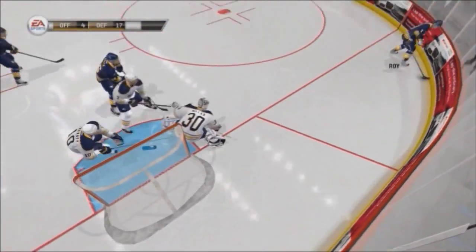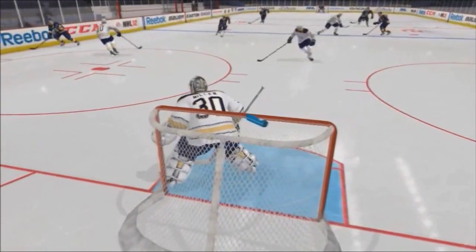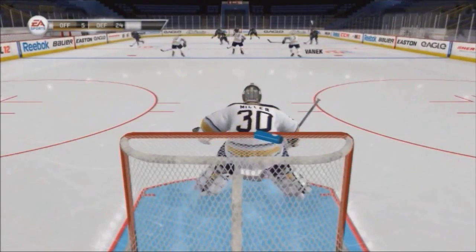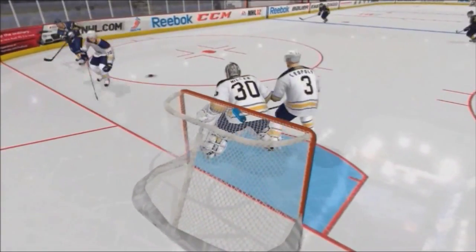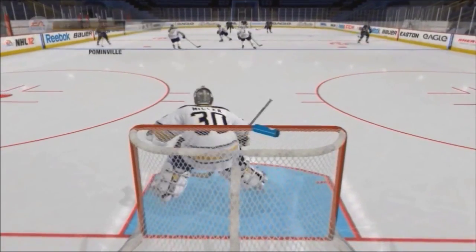The second best way to stop a cross crease is to do a left trigger / right trigger technique — you follow the puck with right trigger, left trigger, hug the post, save. This isn't the best way though; I find squaring to the puck works better, as you can see.